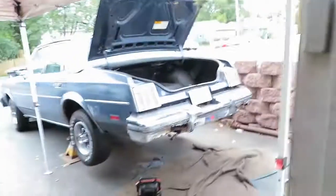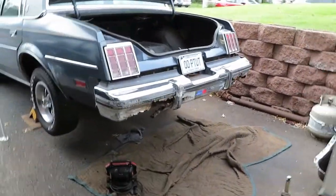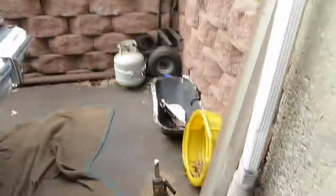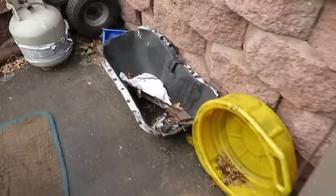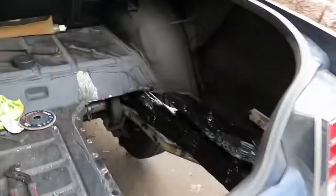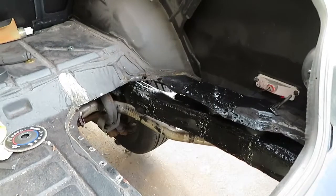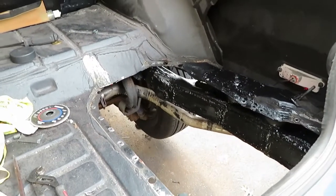Hey everybody, we're back here working on the 83 Oldsmobile Cutlass project. We're fixing the frame and we're also doing the rear bumper. We're gonna replace this. So far you have a lot of work done. I cut out the wheel well or the spare tire well, and I'm not gonna put it back in. I'm gonna put a flat plate on, gives us some more room down here. I'm just getting done painting everything. What I'm gonna do right now is throw a quick little slideshow in and you can see the progress.